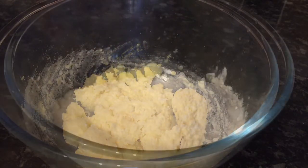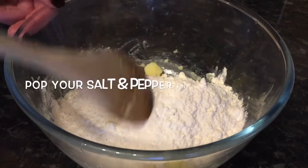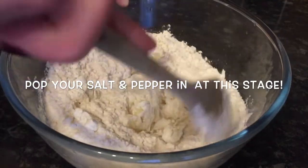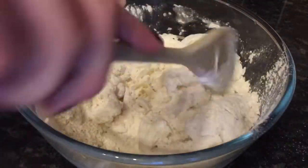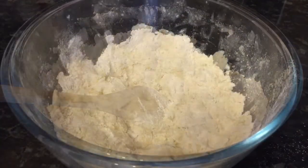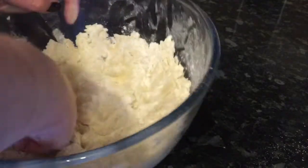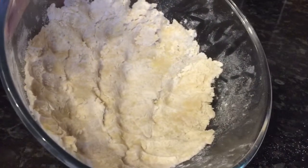The next thing you want to do is pop in your flour. You don't have to sieve this — it's fine as it is, just as long as you mix it through well. Keep mixing and don't worry if it looks dry; it does come together in the end. It takes about five minutes, and then you want to knead it a wee bit with your hand just to bring it together. And once it looks like this, you're good to go.